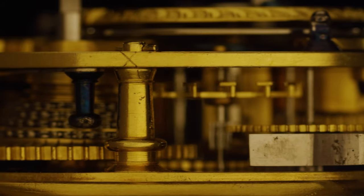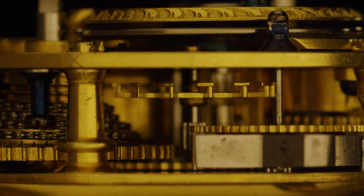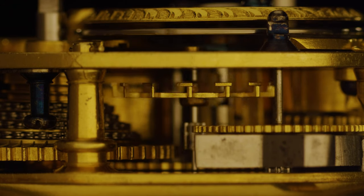And then you've got the wonderful cylinder escapement there — fiendishly difficult to make, as it goes right inside a cylinder.